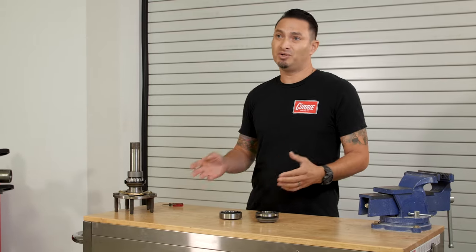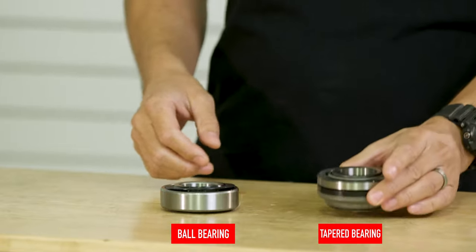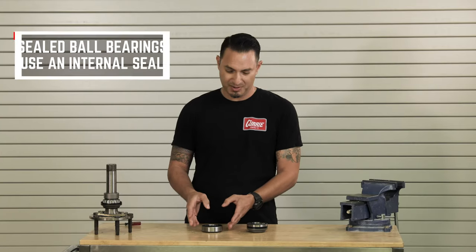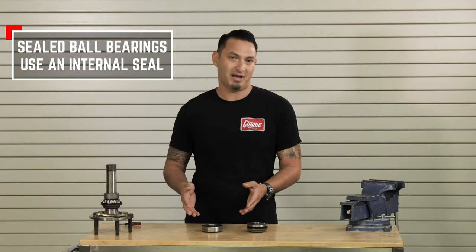I'll cover where you might find them and what the differences are between the two we most commonly see: a tapered roller bearing and a standard sealed ball bearing. This ball bearing was something that was used in the mid-60s on Ford passenger cars.